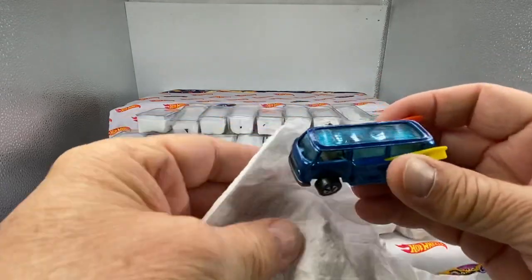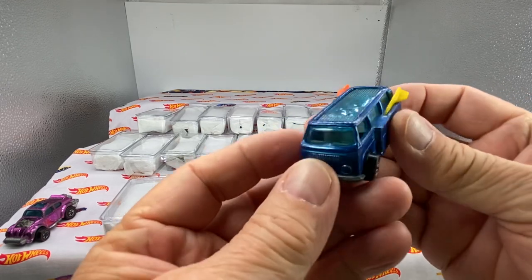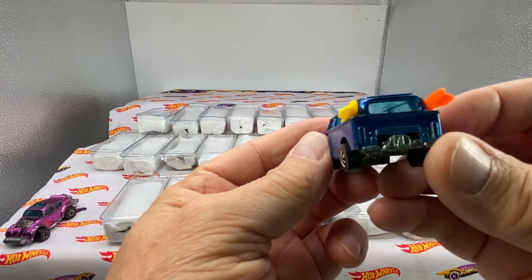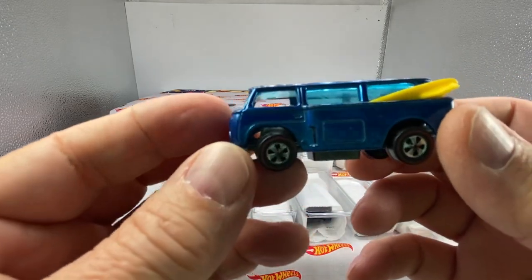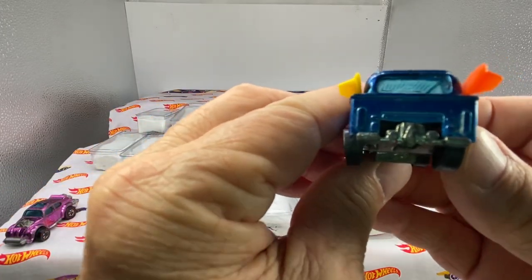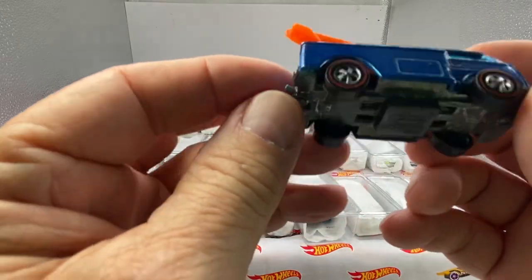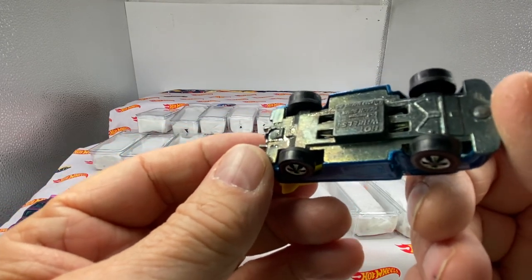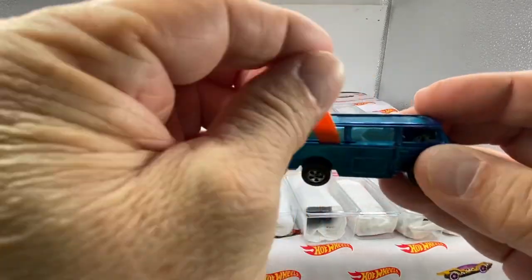Our next one is a Beach Bomb. The Beach Bomb was released in 1969. This is not one of the original 16s that Mattel made. This one has been sitting in storage — this collection partially came from storage. Look inside there, you see the spider webs? It's been sitting a long time. That's maybe why the tarnishing is going on. Metal gunmetal base, but tarnished over time because it just sat forever.